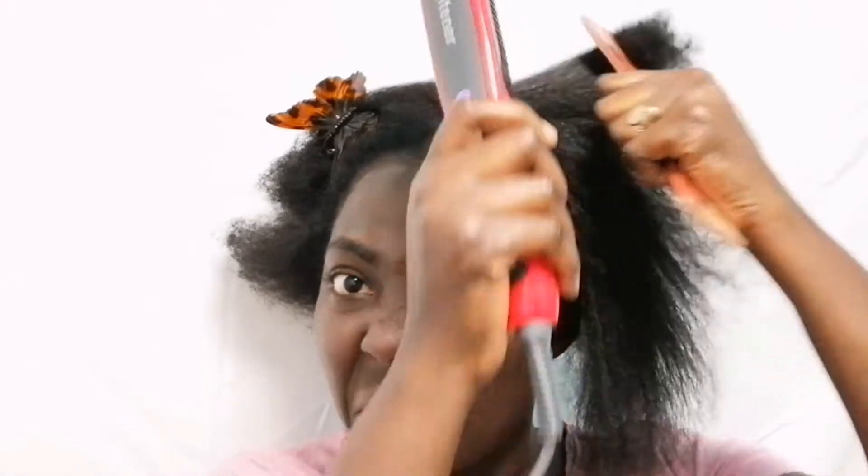If you have type 4C hair, or if you have a child — my daughter, when I'm using the normal comb on her hair it doesn't work. But I'm not using this comb too much on her hair because of the heat and she's still a child.